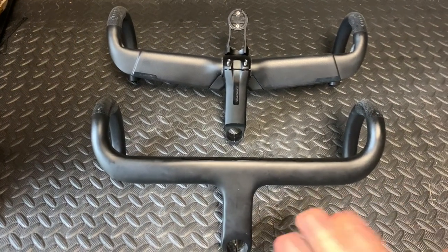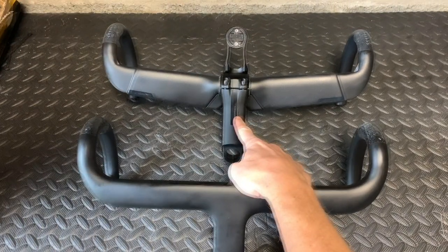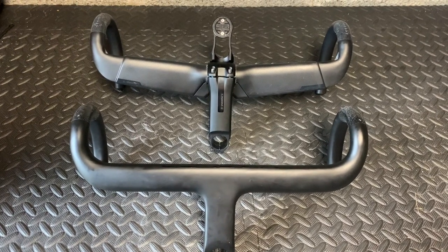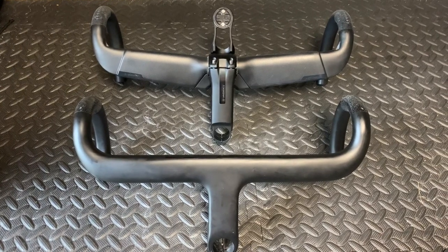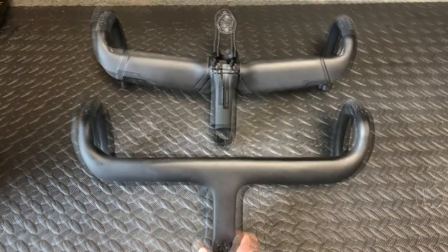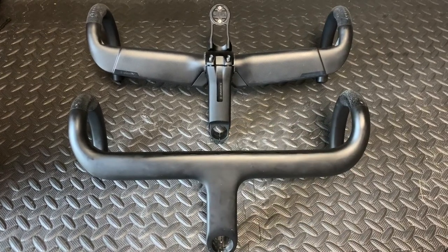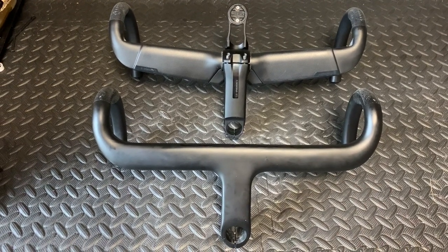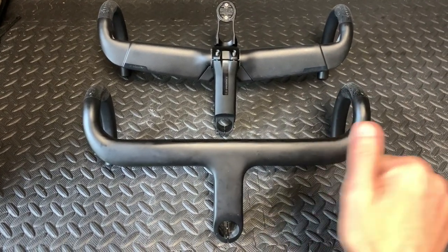Okay guys, that's the end of the video. Are we going to use the Yoleo integrated or are we going to use the AeroFly 2 with Venge stem? Leave your opinions in the comments below. I'm favouring just having a go at these because they're the actual bars, but the others may be easier to thread. I'm kind of in a catch-22 here, so I'm not sure. Anyway, thanks for watching. If you like the channel, please leave a like and subscribe. We'll see you on the next Kairos House. Take care, bye.